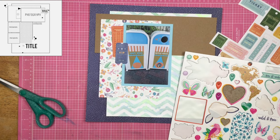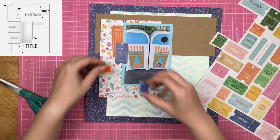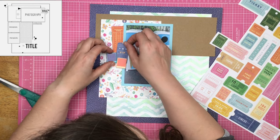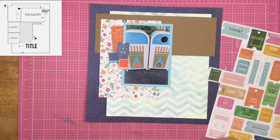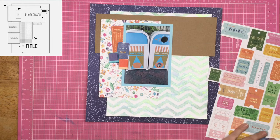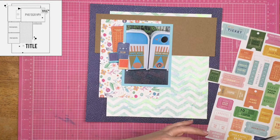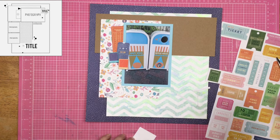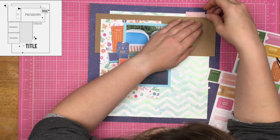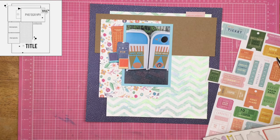I remembered that I still had a decent amount of chipboard left to go with this collection — it's Paige Evans' one before her newest. I pulled out these two little Polaroid chipboard things. Since these were kind of that orangey and blue, and the tickets I had pulled out were already orangey and blue, I just did them the opposite over there. I was totally pleased with myself and thought how awesome it looked.